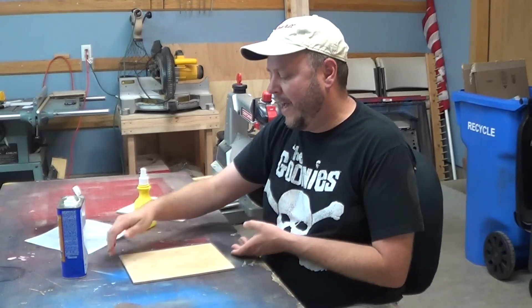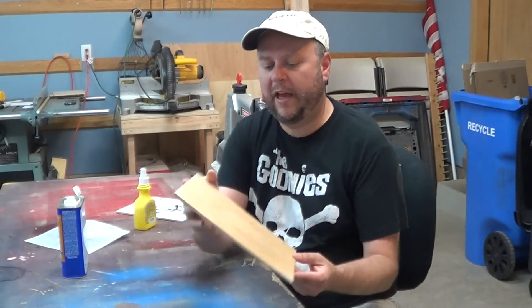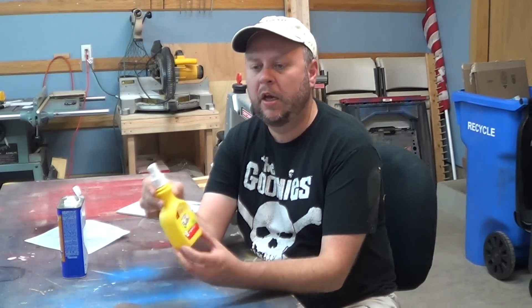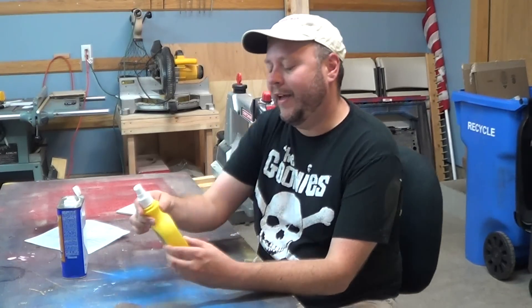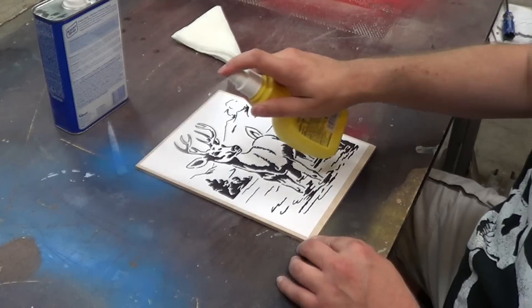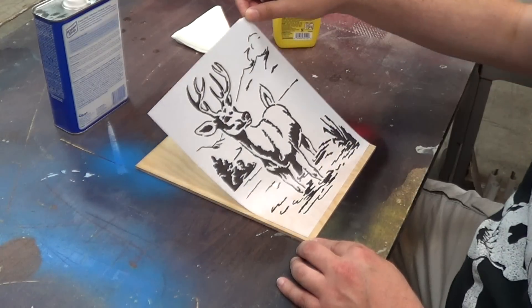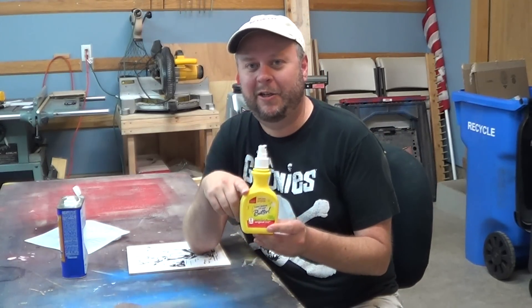Once your mineral spirits evaporate, your board will be as good as new. One way I like to apply mineral spirits is by using one of these pump sprays — this one came from an old bottle of I Can't Believe It's Not Butter spray. I fill it up with a little bit of mineral spirits, and when I'm ready to use it, I just spritz down my pattern. Once the pattern turns translucent, I can peel it off with ease. Just make sure you label it properly so you're not accidentally using it on your corn on the cob.